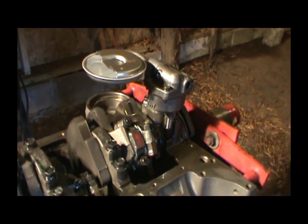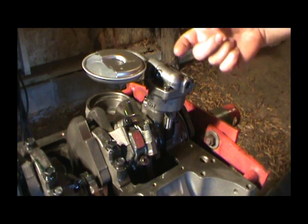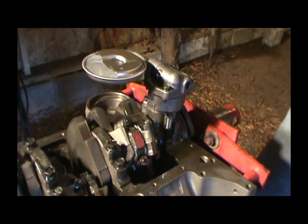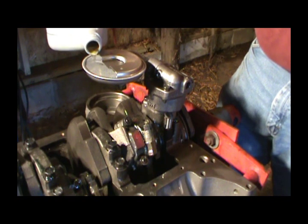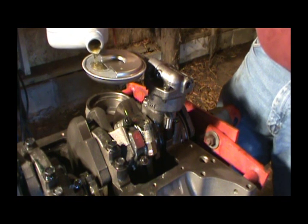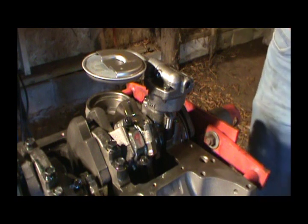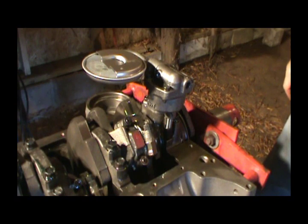Something I like to do is pour a little oil in here just to make sure I've got oil in my pump. You don't have to put a whole lot — I've just got this 10W-30 oil here. I just like to make sure those gears have got oil on them.